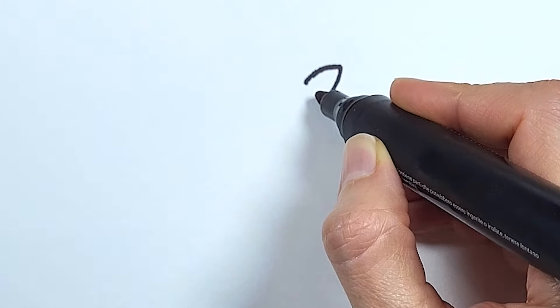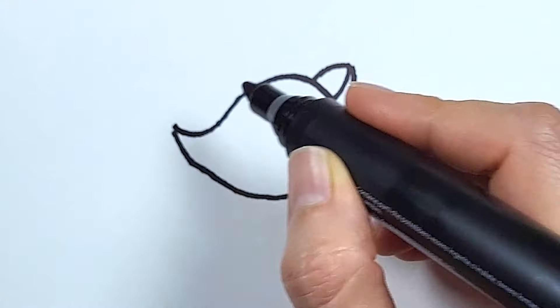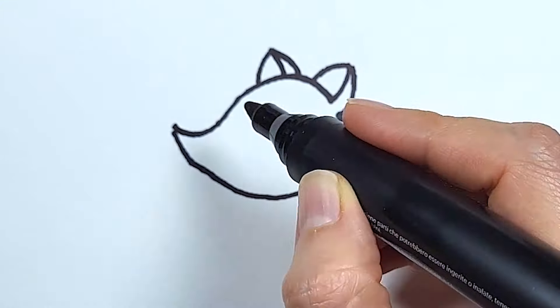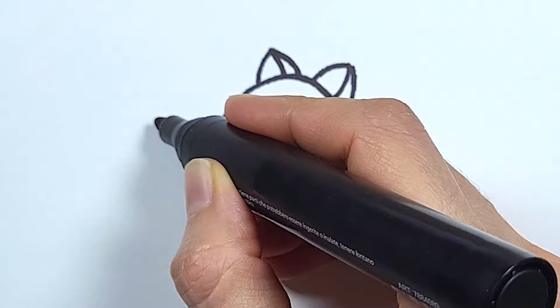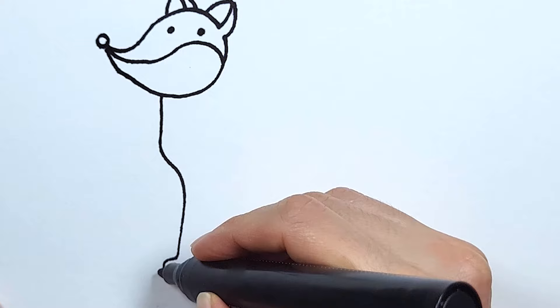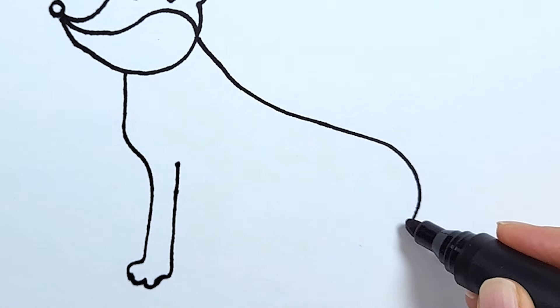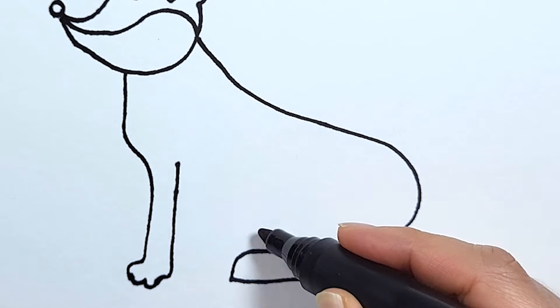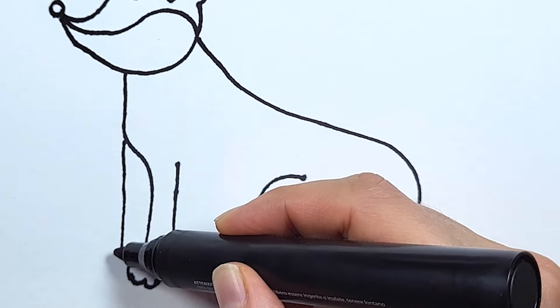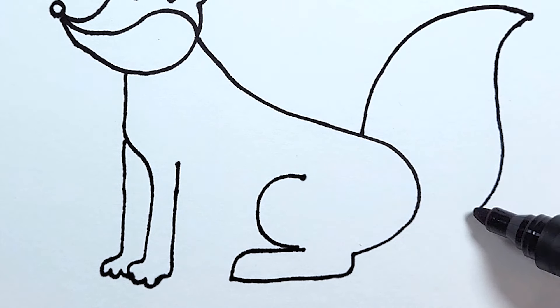I start with its head and its ears. Then I draw its eyes and nose. Let's continue with its body and its paws. Then its tail.